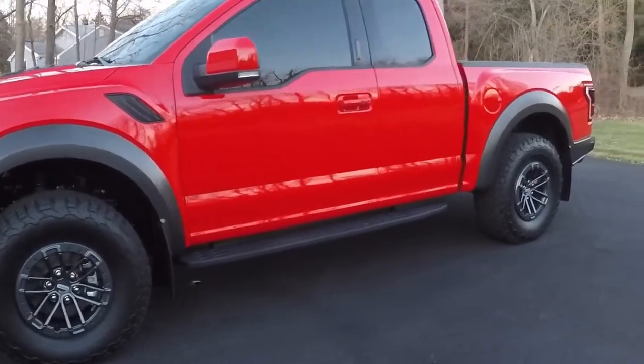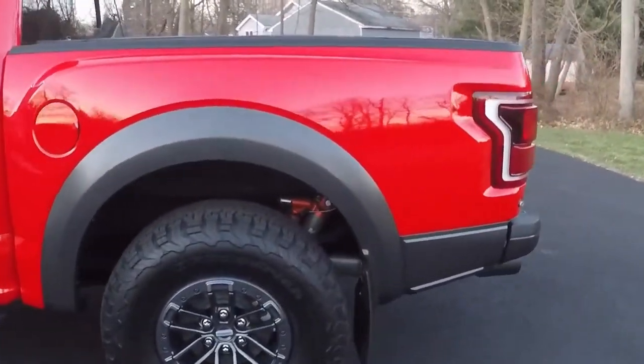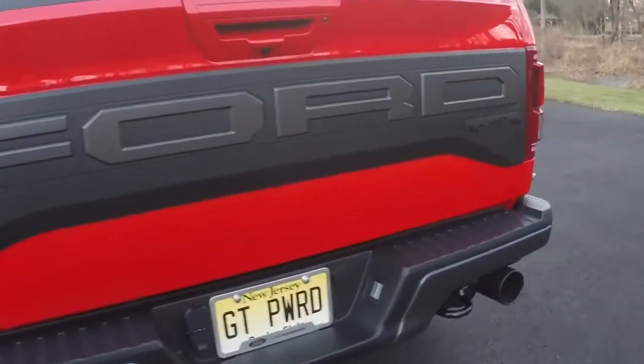Hey everyone, today I want to go over some of the exterior add-ons and accessories I did for my Raptor. Really nothing too crazy, just some pretty basic accessories that a lot of owners will do. I will post in the description below the links to all these various accessories if you want to pick these up for your truck.